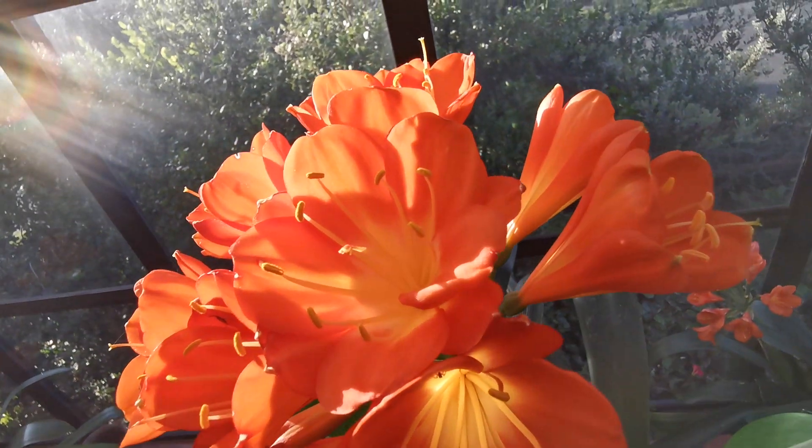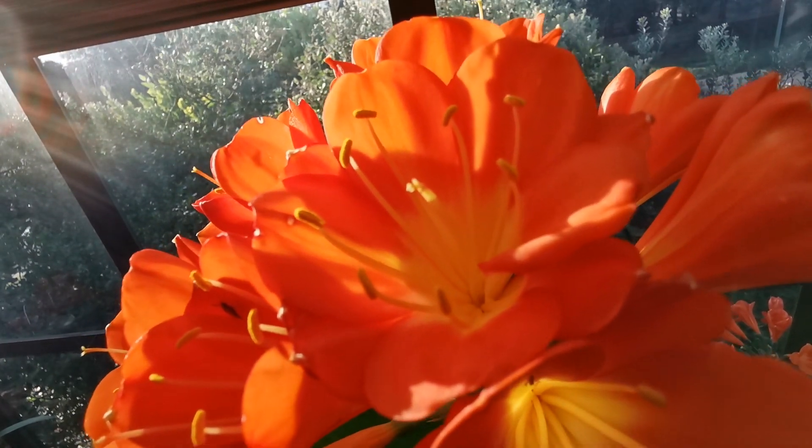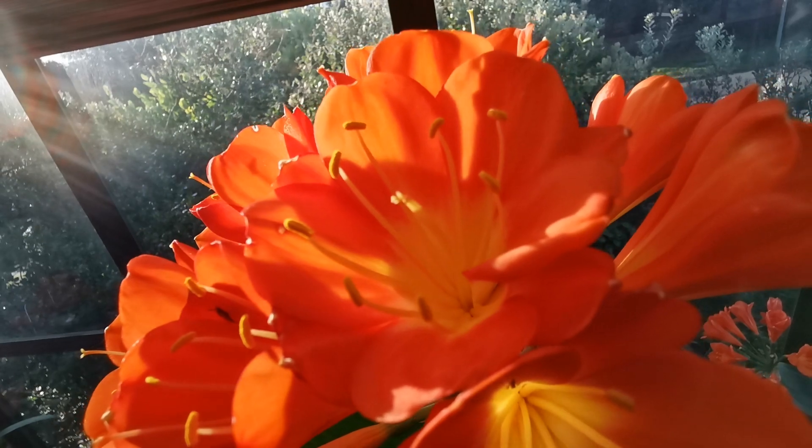So this is the multi-petal — this one here. Time to finish this video.